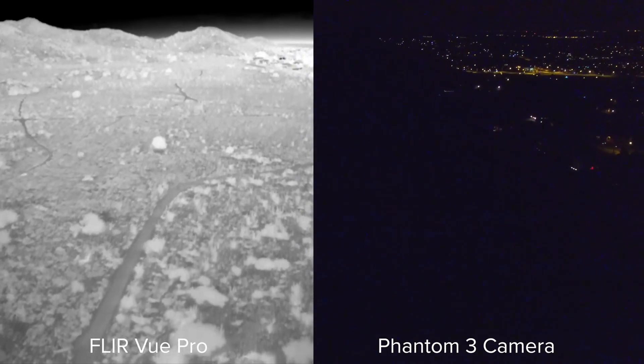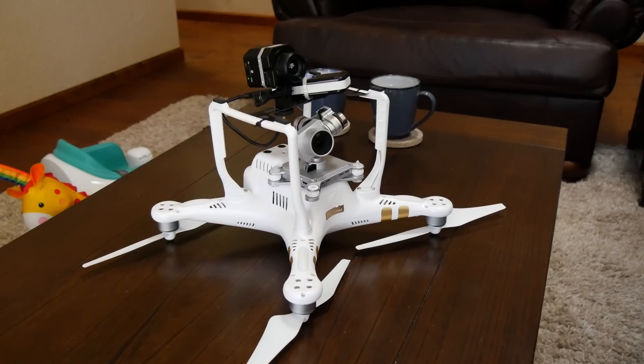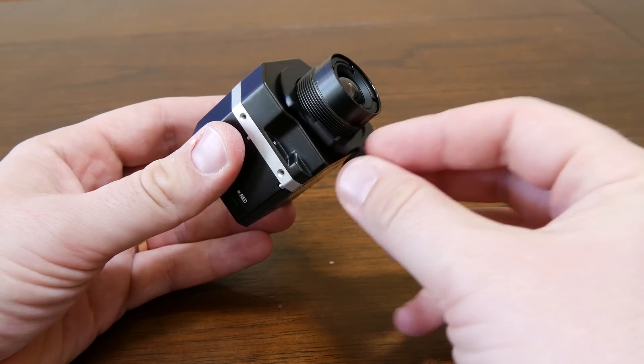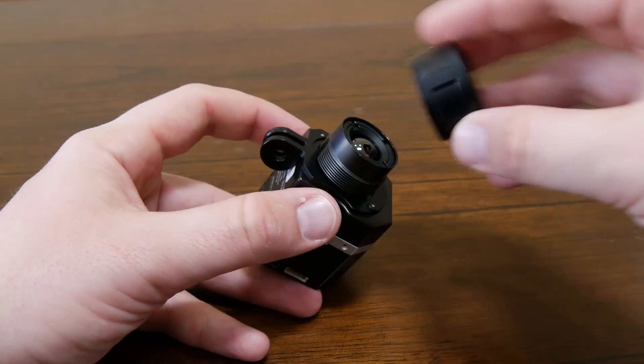Because it uses thermal, you can see it in completely pitch black conditions, enabling you to fly at night. It's small and portable, so it won't throw off your UAV center of gravity by much or sacrifice flight times. The FLIRVIEW PRO comes with a GoPro mount.